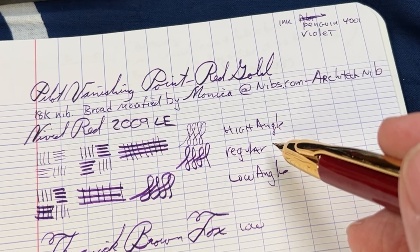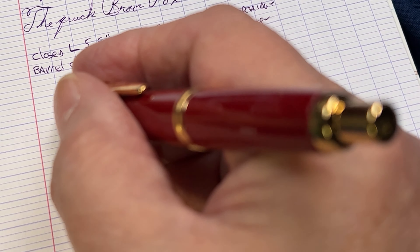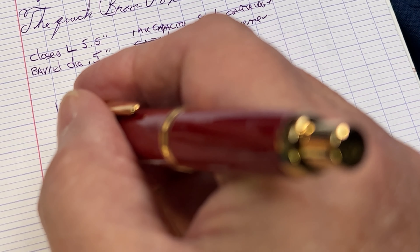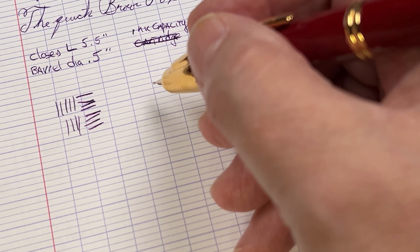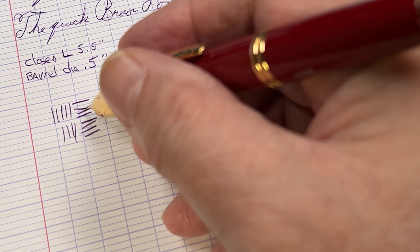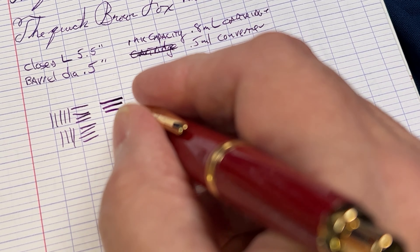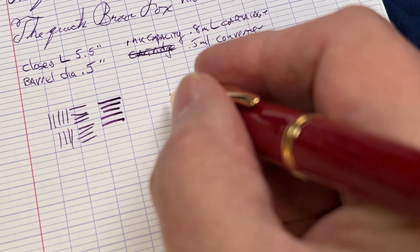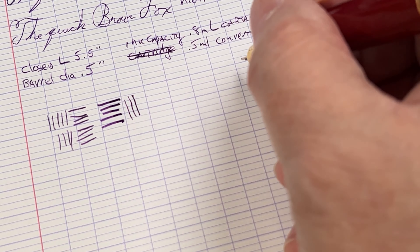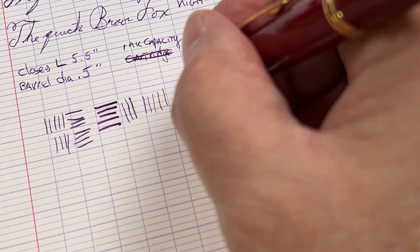So you can go at a high angle, regular, or low angle. There's not a big difference when you go low angle for everything, so really high angle and regular are the key positions. You can kind of see it's like fine, medium, and it goes a little bit broad. If you lean it down a little bit more you can get quite a bit thicker lines. If you come straight down they're fairly thin, and if you lift it up you can get pretty fine lines. This is not an uncomfortable position to write in.